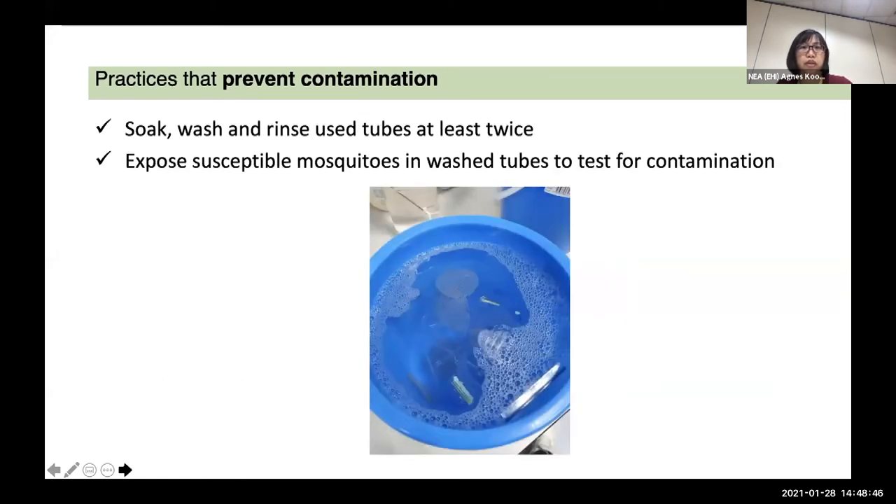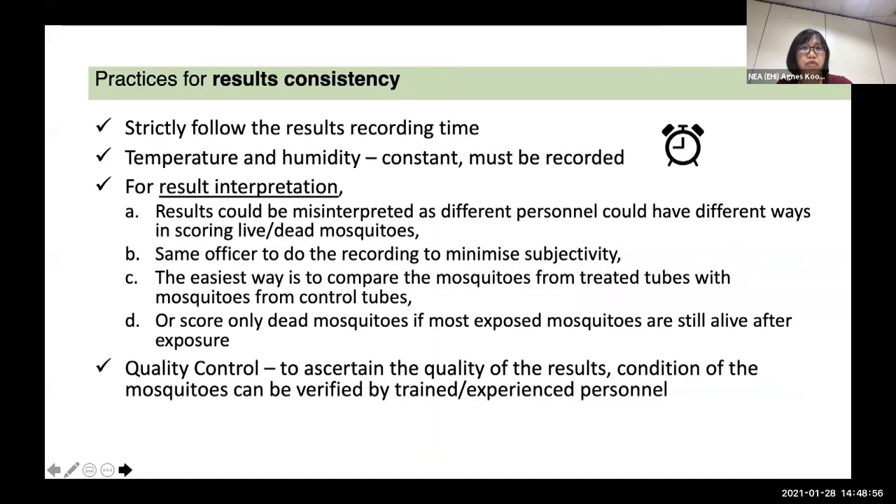For washing, wash and rinse at least twice and also test for contamination. For result consistency, strictly follow the result recording time — one hour means one hour. Temperature and relative humidity must be recorded. For result interpretation, it could be misinterpreted if different personnel score the mosquito differently, so we usually have the same officer do the recording to minimize subjectivity. The easiest way is to compare mosquitoes from the exposure tube with those from the control tube, where you will clearly see the difference.